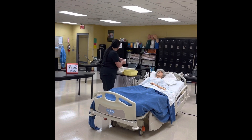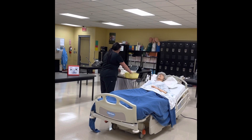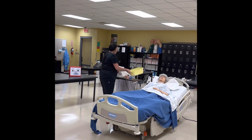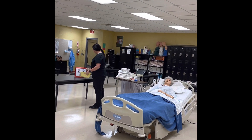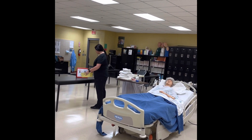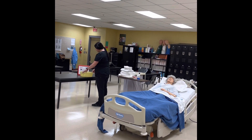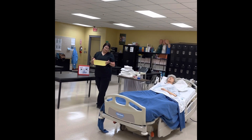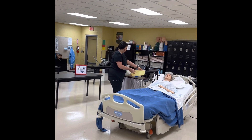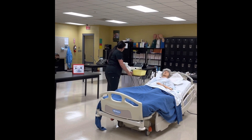I'm going to go ahead and get my bath basin and walk over to the sink. Turn on the hot, turn on a little cold, and check the temperature. I'm going to fill my basin two-thirds of the way full, then turn off the water and carefully carry it back to my bedside table. We will now raise the bed rails for good body mechanics.